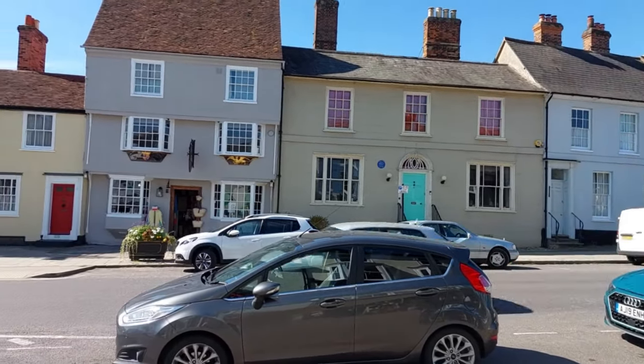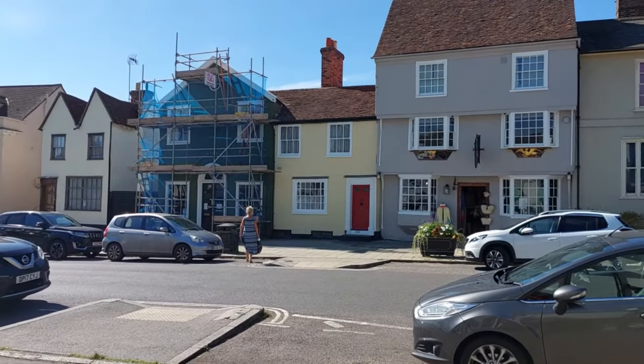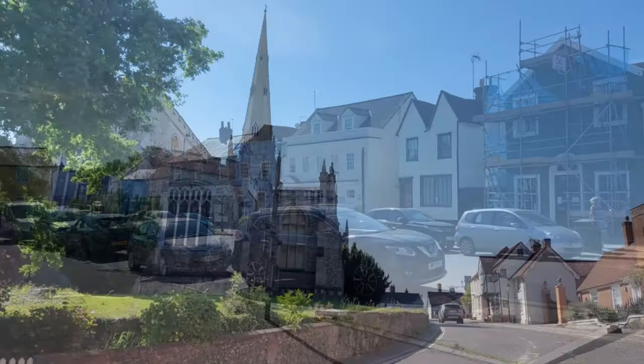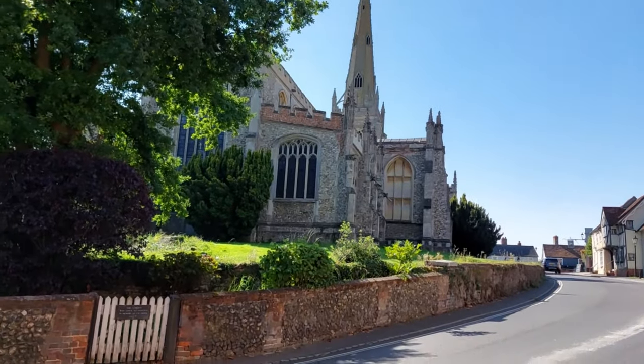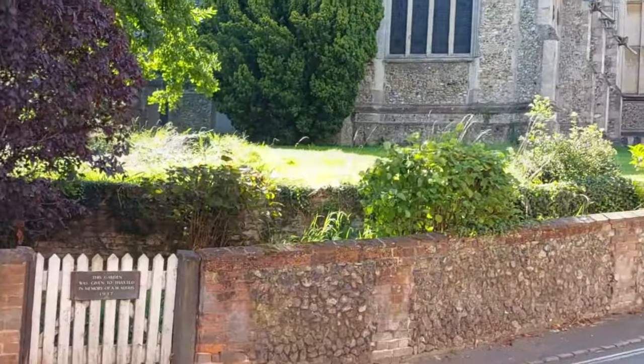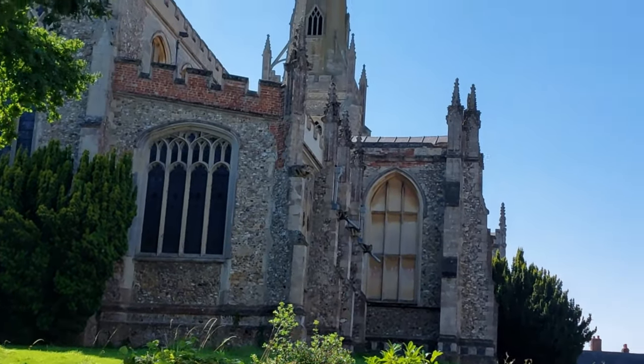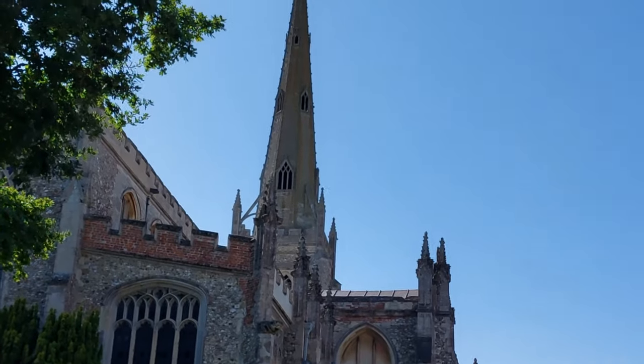It stands opposite the church, but I want to take you into the church first — a lovely, magnificent church, almost a cathedral really. Let's go inside and have a look; it's quite a big church I think.